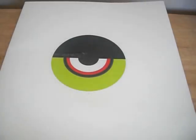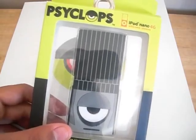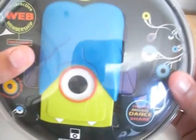Hi guys, it's Rob from AppSight.net and today I'm going to be reviewing two Cyclops HQ products: the first being the silicone sleeve for the iPod Nano 4th gen, and the second being the iPod Nano 3G protective case.